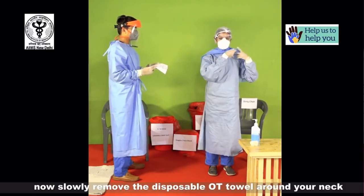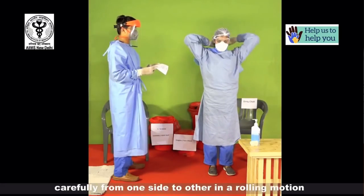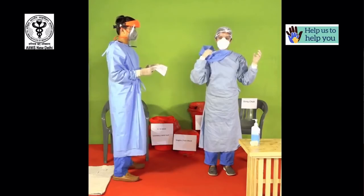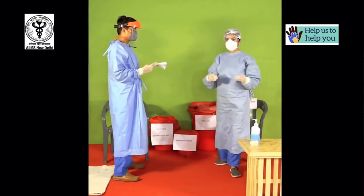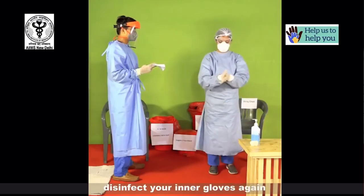Now slowly remove the disposable OT towel around your neck carefully from one side to the other in a rolling motion. Discard the OT towel. Disinfect your inner gloves again.